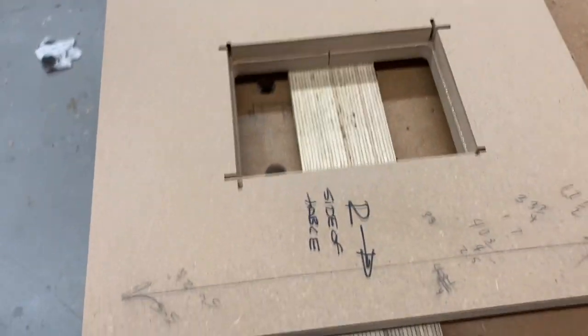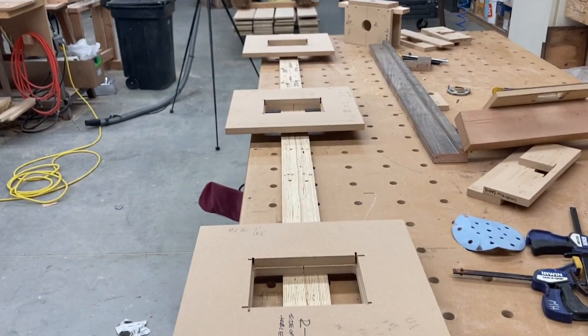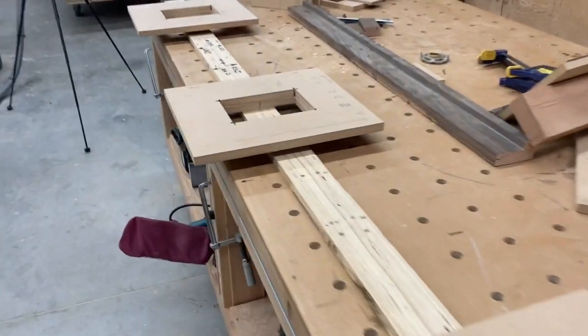We've got this set up so I can cut two sides, or two jams, at once. And that just kind of doubles the productivity.